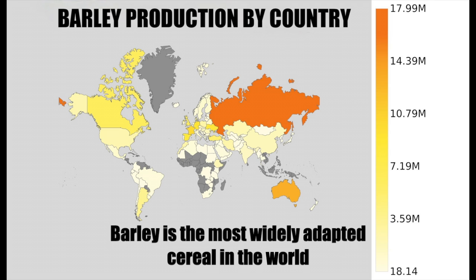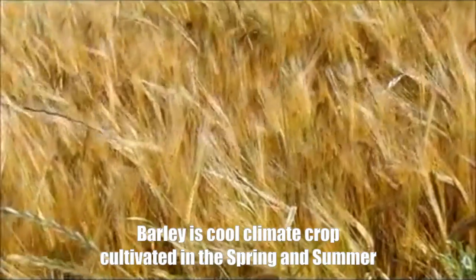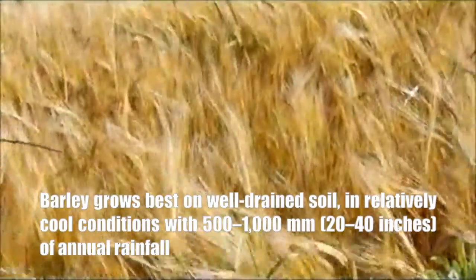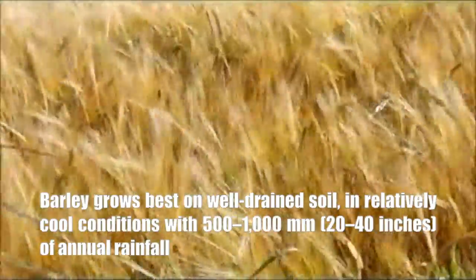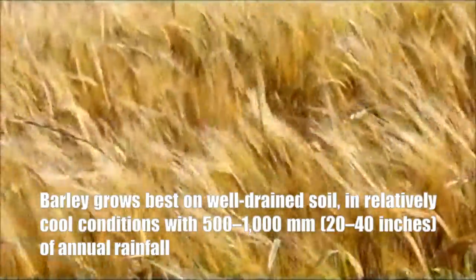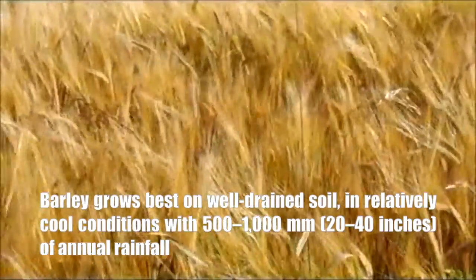Barley is the most widely adapted cereal in the world, grown closer to the poles and at higher elevations than any other cereal. Barley is a cool climate crop cultivated in the spring and summer. It grows best on well-drained soil in relatively cool conditions, especially cool nights, and with 500 to 1,000 millimeters or 20 to 40 inches of annual rainfall.